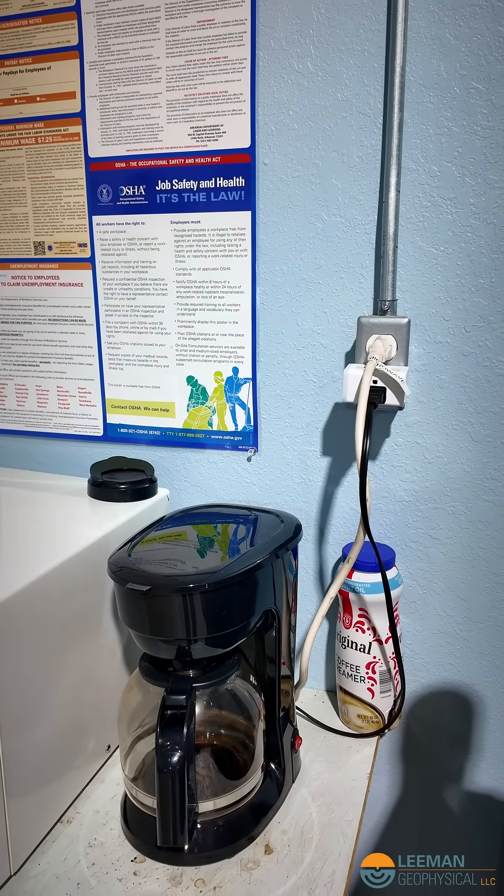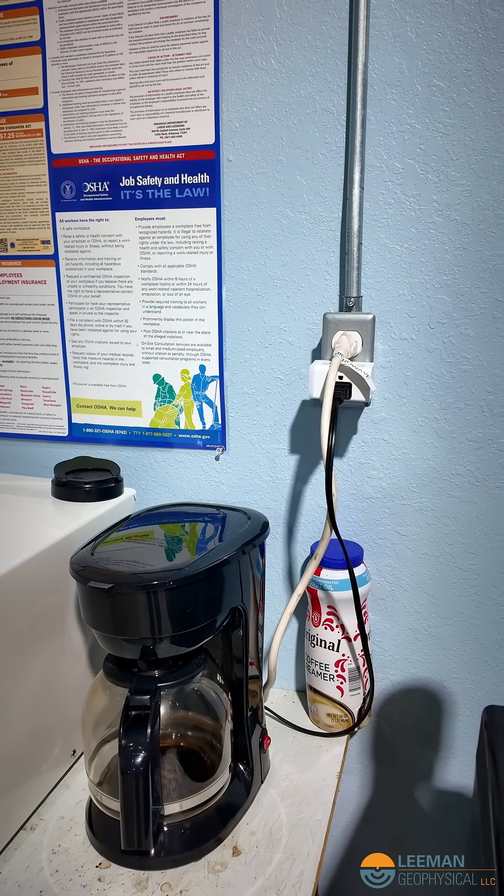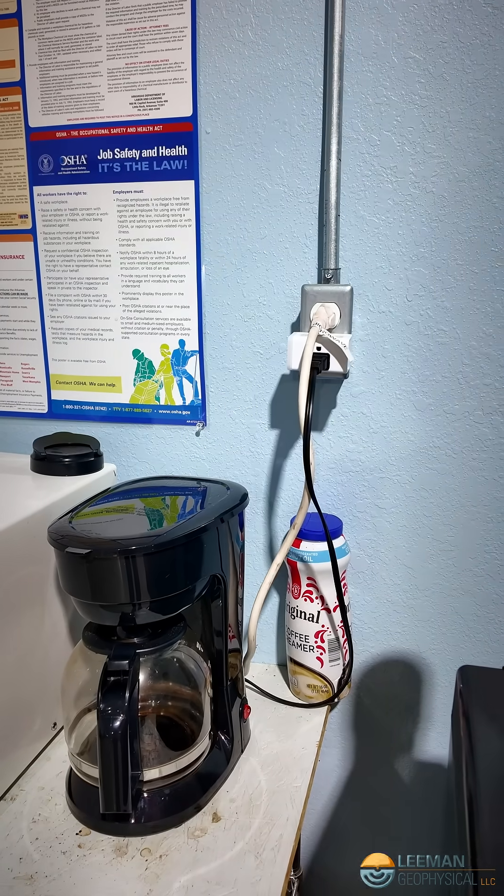For example, here's our coffee pot. This Casa Smart Plug turns off every day at five o'clock, so we're sure that we didn't leave the coffee pot on.